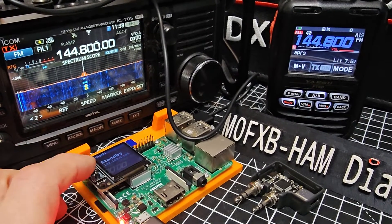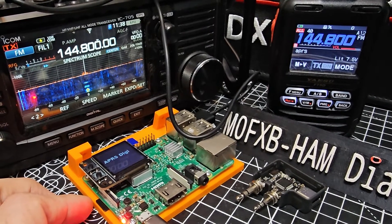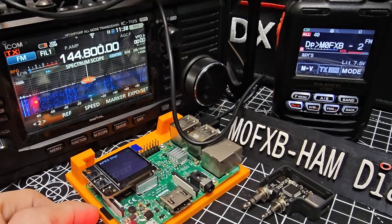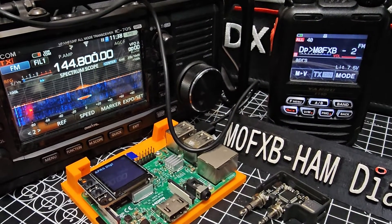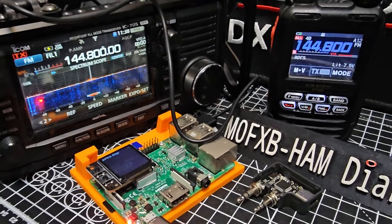So everything's coming through. Press again. Goes back to APRS digital. Oh my God, it did! It TX'd — it actually did TX! That's excellent. So it is transmitting. How cool is that?